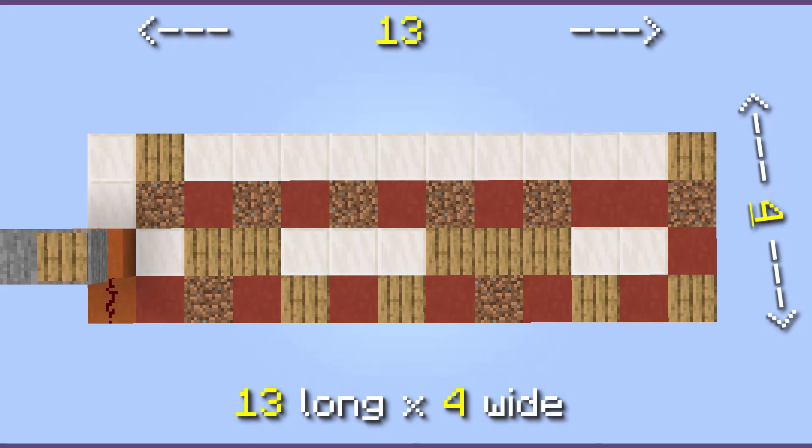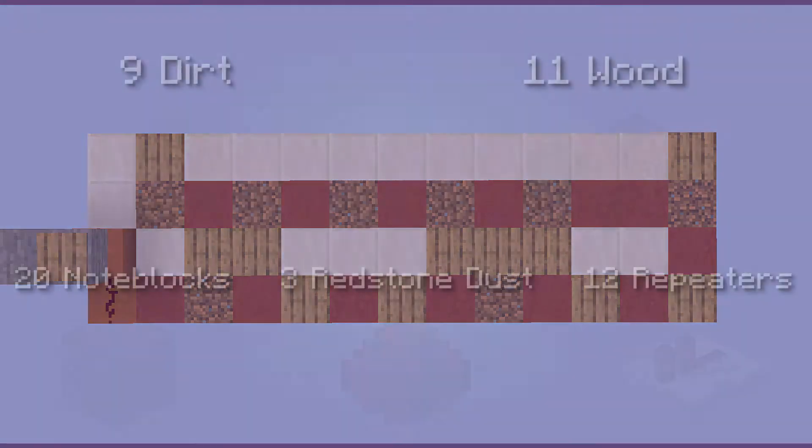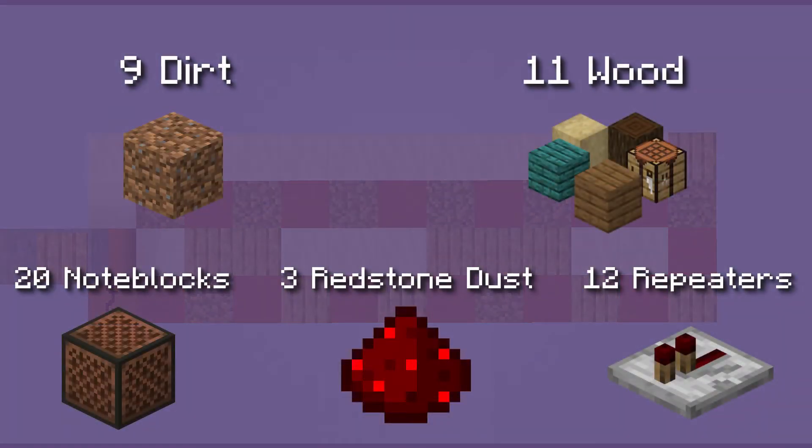To make this quick doorbell, you will need to dig an area of these dimensions three blocks down relative to your door. Here's what you'll need to make this: you don't need a specific color of wood, glass, wool, stone, or sand — any color will work just the same.